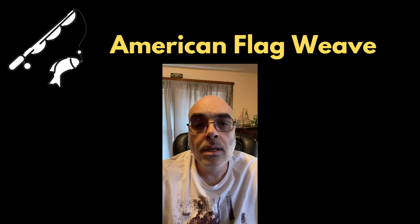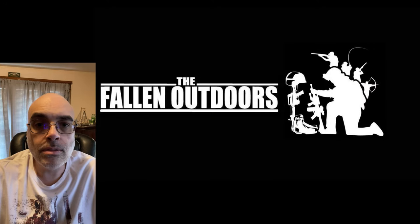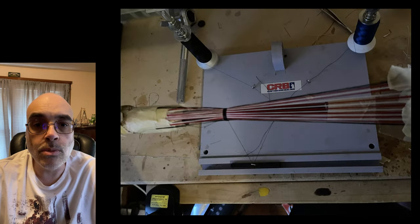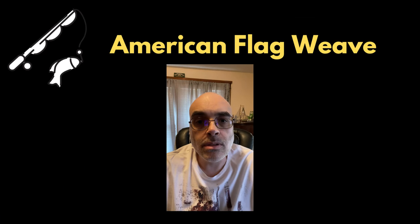Hello everybody, welcome back to Adventures in Rod Building. This video is going to cover the flag weave that I did on this recent project — the Falling Outdoors build. I'm going to show the weave itself, how I lay it out, and then the instructions on how I did it. It's not really a full weave because you're not weaving the individual threads together, but I'm calling it a weave for lack of a better term.